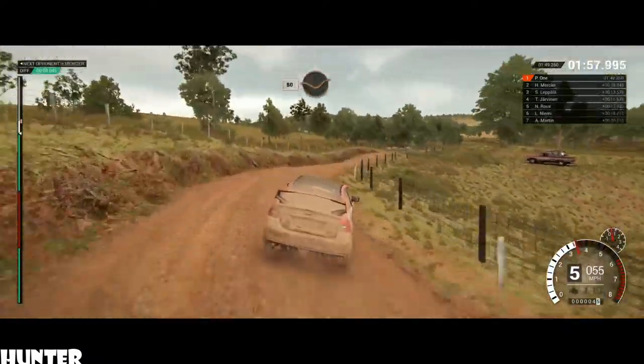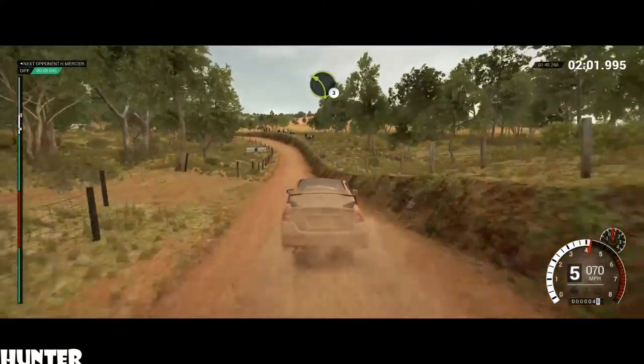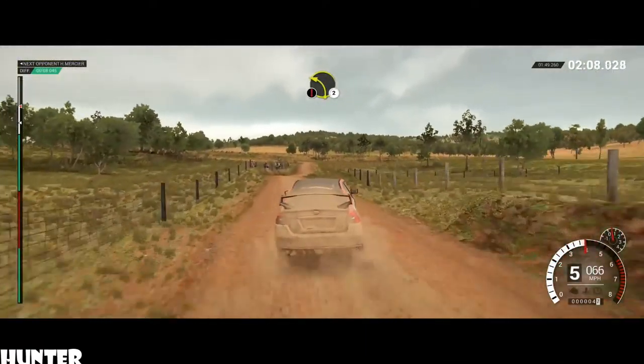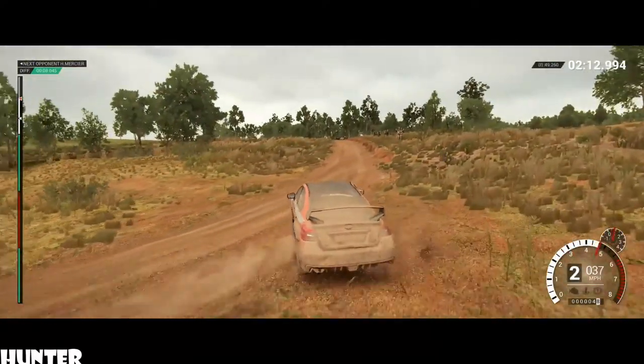80, through dip. Left 3, over crest. Dip, crest. Keep right over crest. 80. Caution, crest. Left 2. 60, through dip. Keep left, over crest.